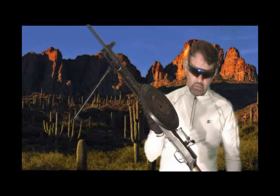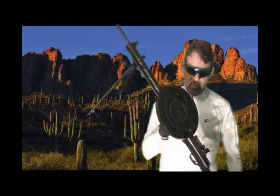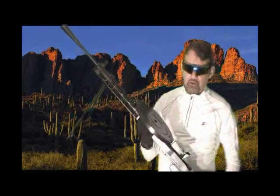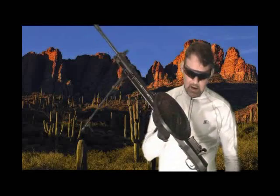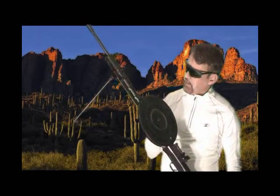I'm holding the Russian DP-28. This was used by the Soviet Union starting in 1928. It fired the 7.62x54R — the R stands for rim. It was fairly easy to make, and the early models had fewer than 80 parts.